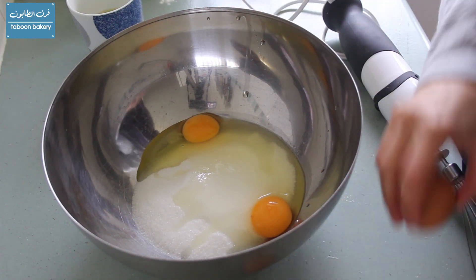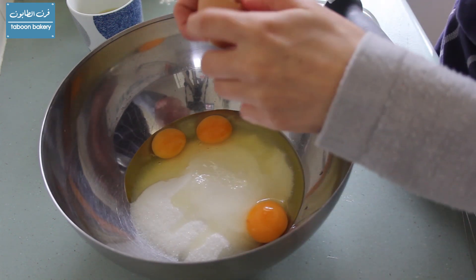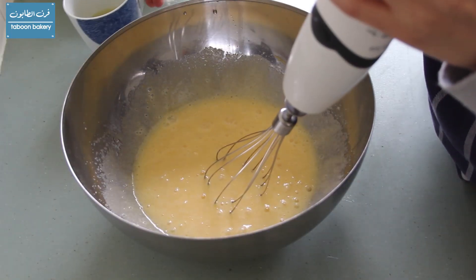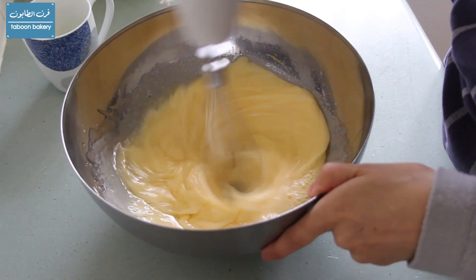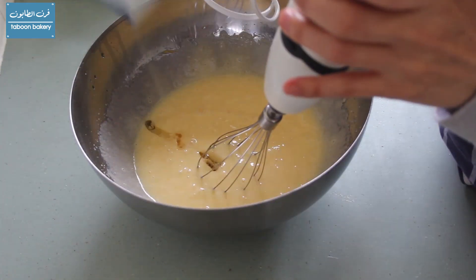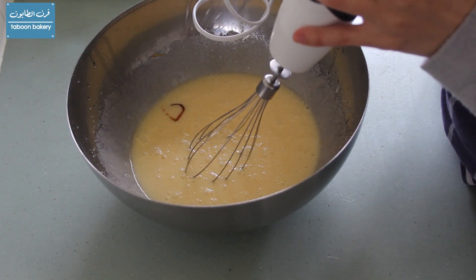To start, we're going to crack the eggs into the sugar and whisk everything until the eggs become light and airy. Then we'll start to add the oil gradually and keep on whisking between our additions. Finally, we'll add the vanilla and whisk everything together.